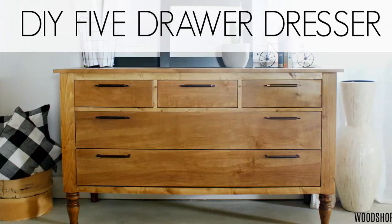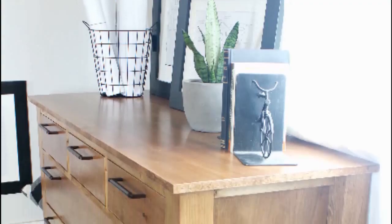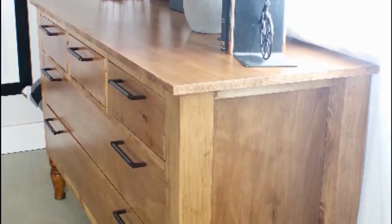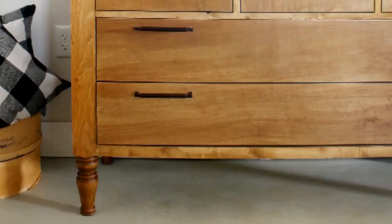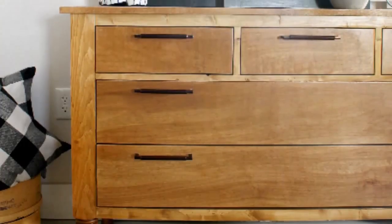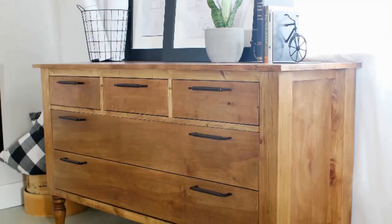Hey guys, it's Shara from Woodshop Diaries and today I'm super excited to be bringing you the tutorial for how to build this five drawer dresser. Isn't this thing awesome? I use vanity legs in this design to give it a cool touch of style. Those little feet at the bottom really make this piece. So if you guys are ready to get started building, I'm going to show you how to do it. Let's go!